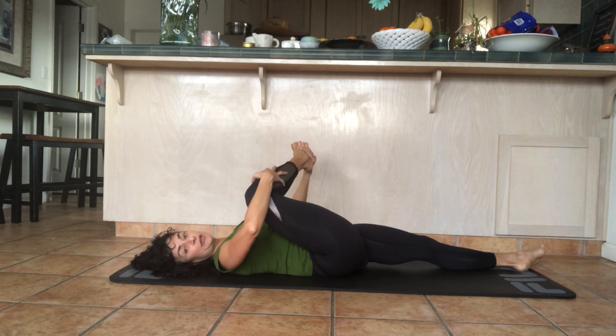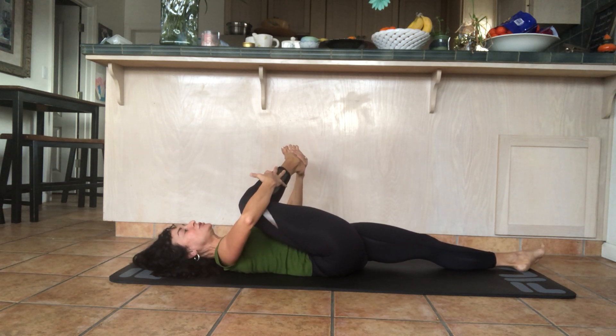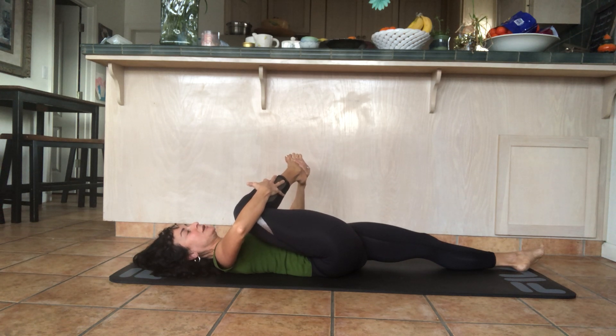Hold the leg in the middle, take a deep breath in, and gently pull it towards you as you exhale. Pay attention if you're tensing up your neck — try to release those muscles.